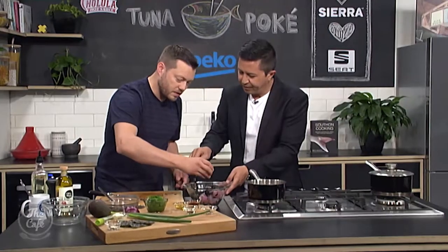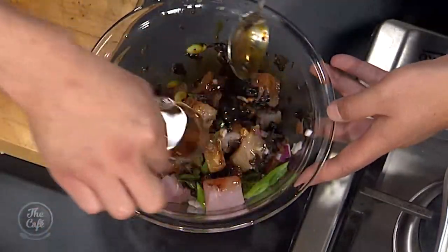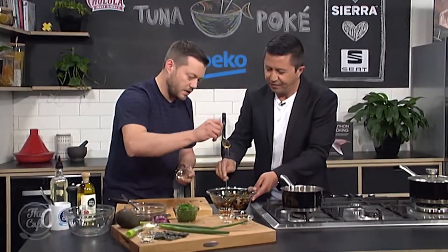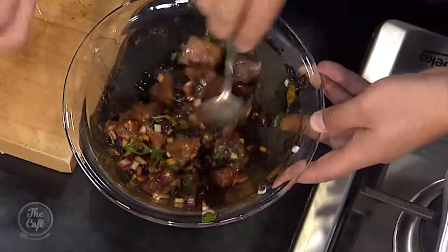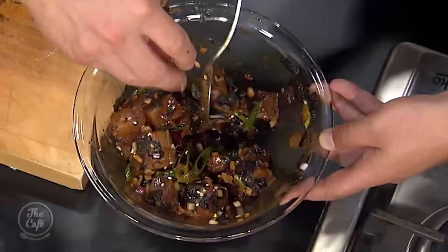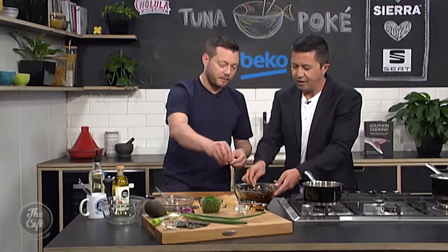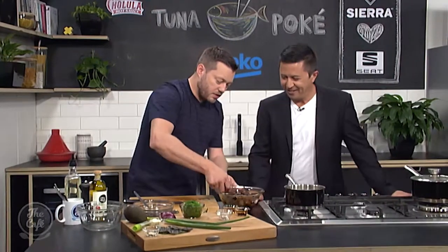Now for the marinade: a little bit of soy sauce, a bit of rice vinegar, sesame oil — I love sesame oil — and a little bit of honey for sweetness. You get that sweet, salty balance with the vinegar. I've also got a little bit of togarashi — you can put togarashi or just chilli flakes in there for a little bit of heat. Togarashi is like a Japanese pepper seasoning with dry chilli and sesame — really nice, full of flavour.